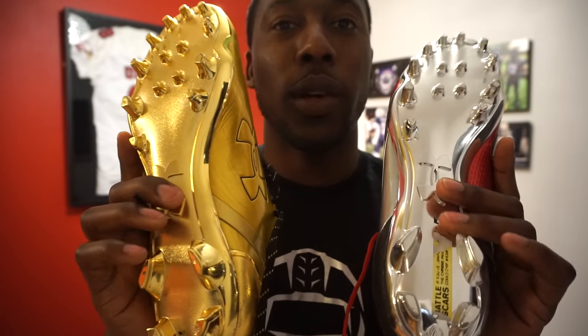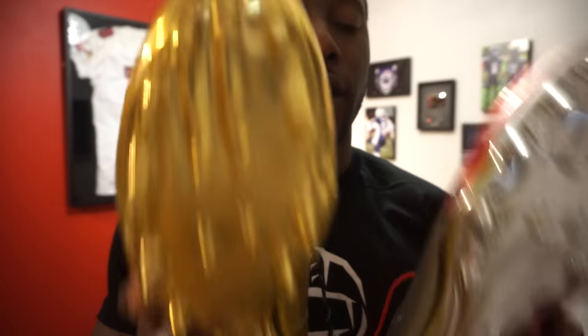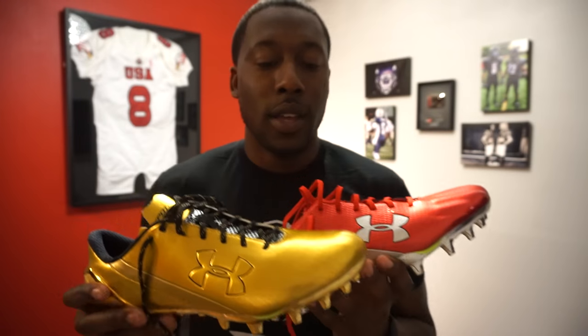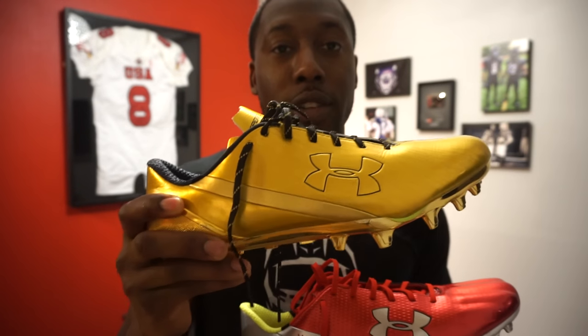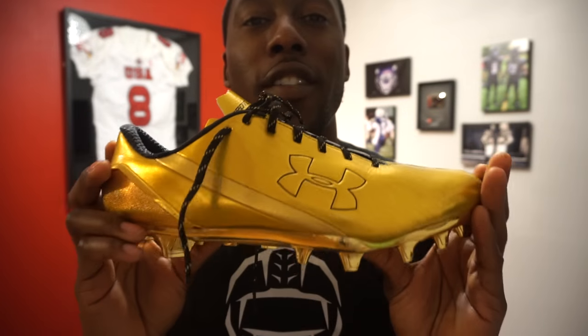It still has the same warning label at the bottom. But for all intents and purposes, it's the identical cleat. Before I get into the detailed review — since you already know about this cleat, you don't have to watch the whole video. The price right now is $130, and you can find them discounted for about $100. Design-wise, the gold is a very, very hot color.